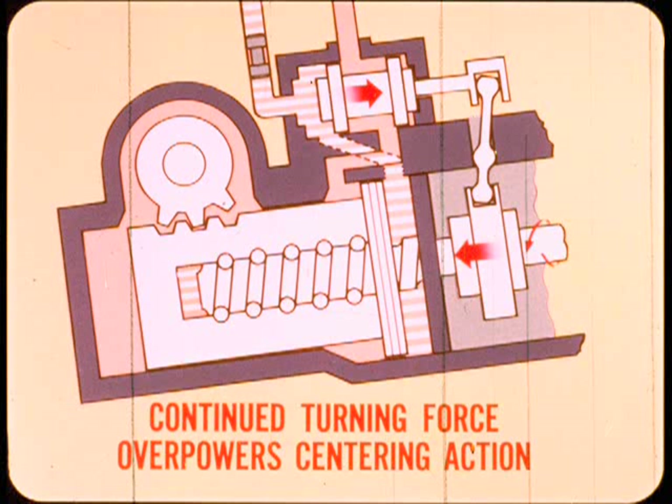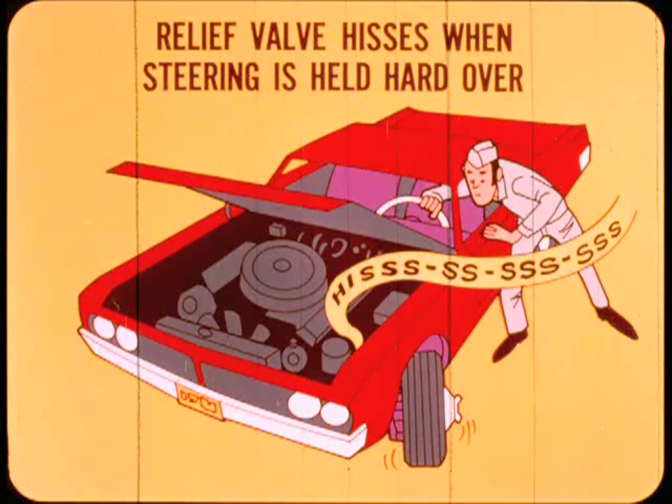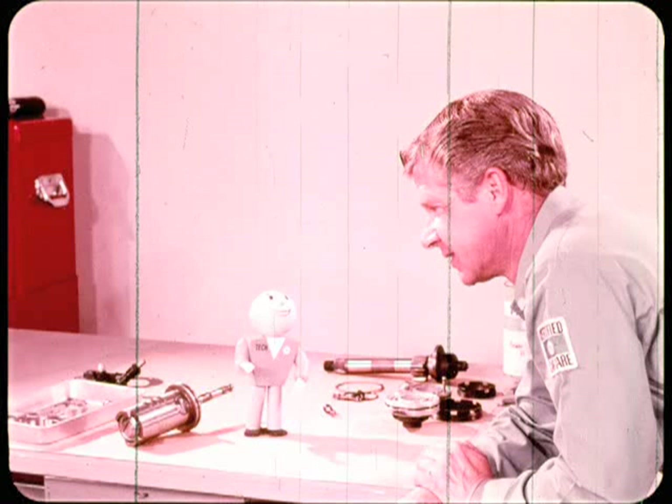If the steering wheel is held hard over, the continued turning force on the worm shaft overpowers the centering action of the reaction system. This closes one power chamber port and opens the other, causing the pump to build up maximum pressure. The pump relief valve hisses when the steering is held hard over. This condition puts maximum pump pressure against the power piston; the relief valve is essentially telling you to back off so the system won't overheat.